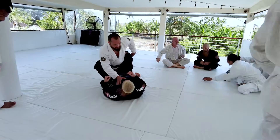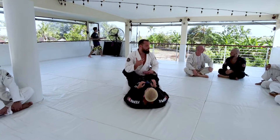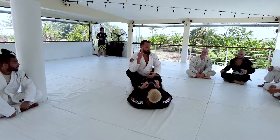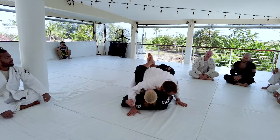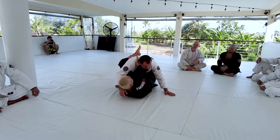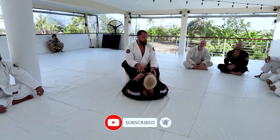I want you guys to see that there's a top position that we play too. If I'm on the top position, one of the things I need to be most mindful of is my partner bringing me forward. If he gets that grip, it's him bringing me down, allowing him to sit up into the choke. I don't want to put myself in that position — as we just learned, it's very hard to get out of once your posture has been broken.